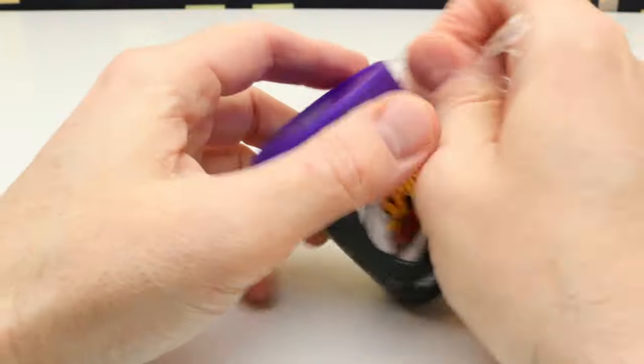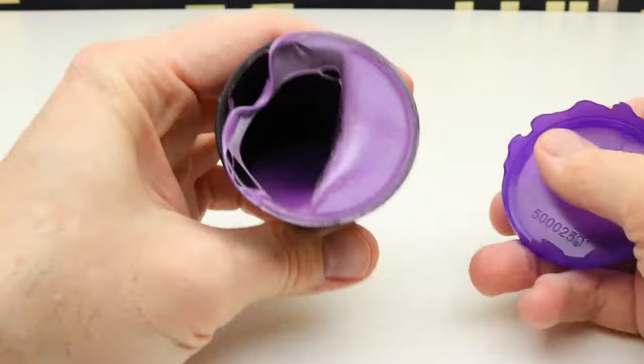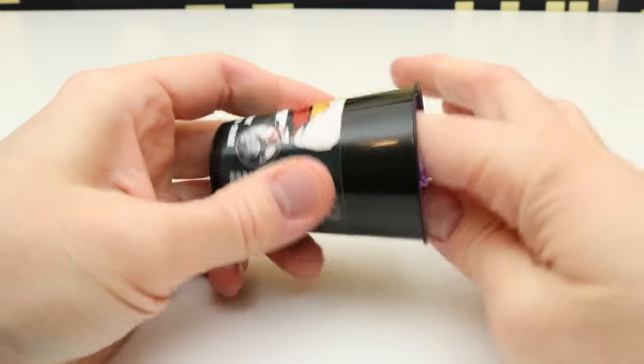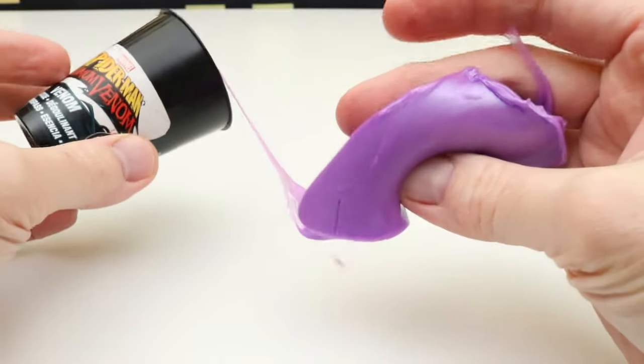My guess is purple. Yep, it's purple because I bought this one with another one that was purple, and the very first one I got had pink Ooze.